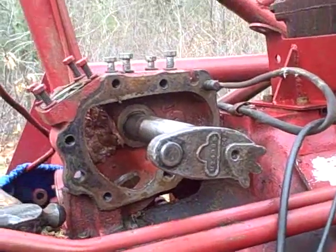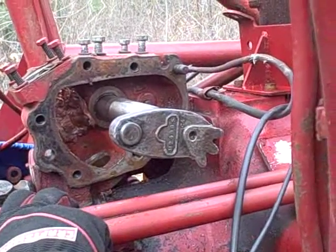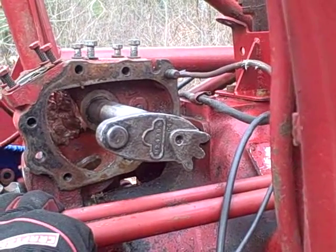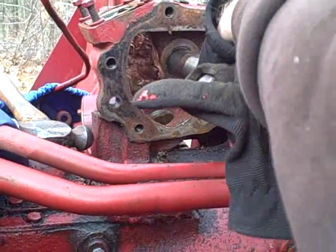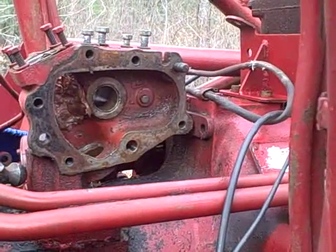That ain't happening. Without an adjustable reamer to go in there and take a few thousandths off that new bushing, this isn't going to work. Which is a shame, but it is what it is. I certainly don't want to force it.